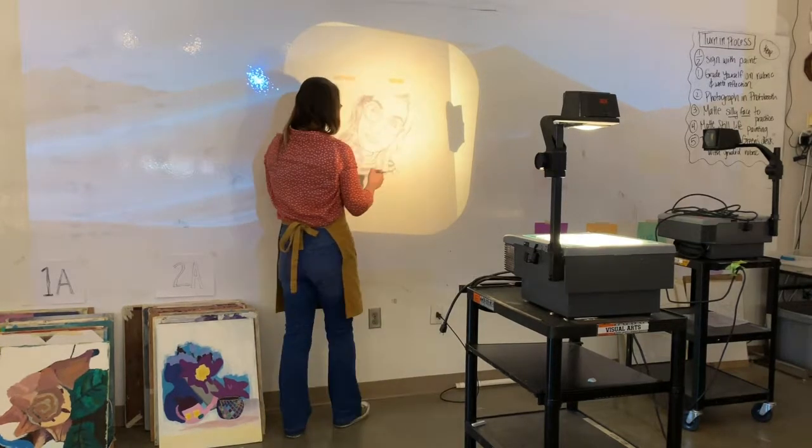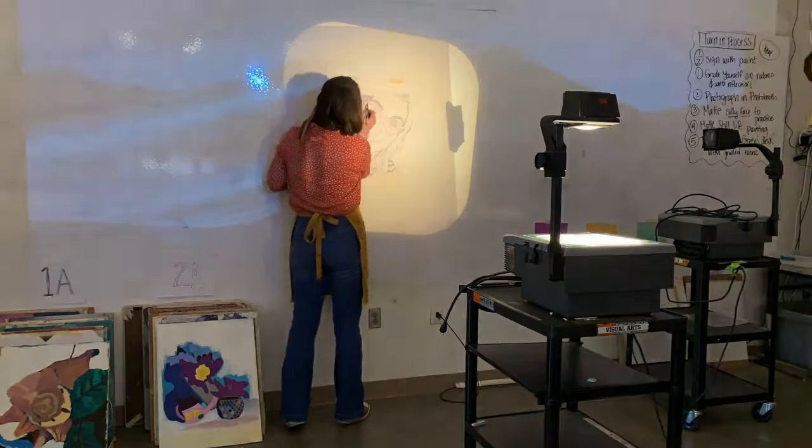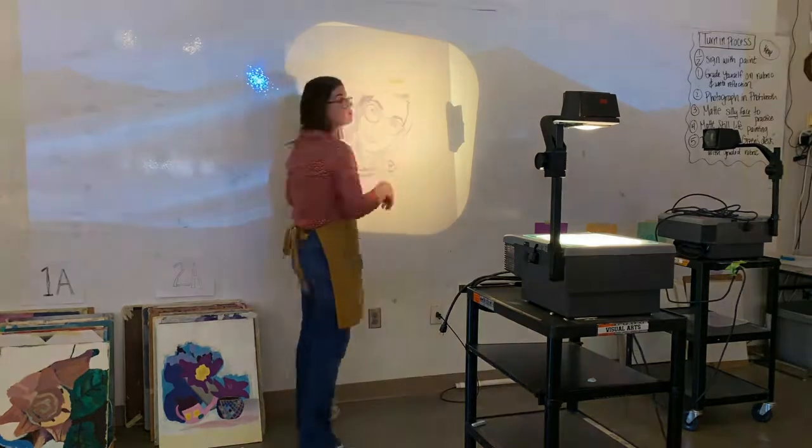This is crucial for laying in the foundation of your painting. Make sure you're using a 6B pencil because you will be applying a wash over this and you want the pencil to show through.